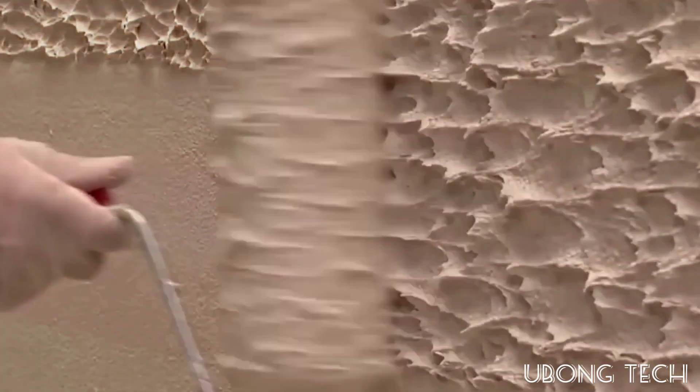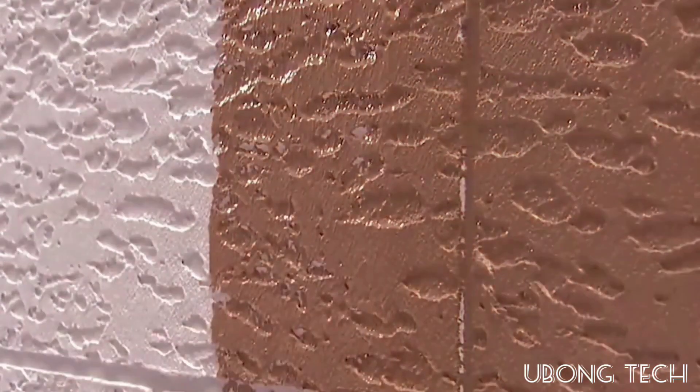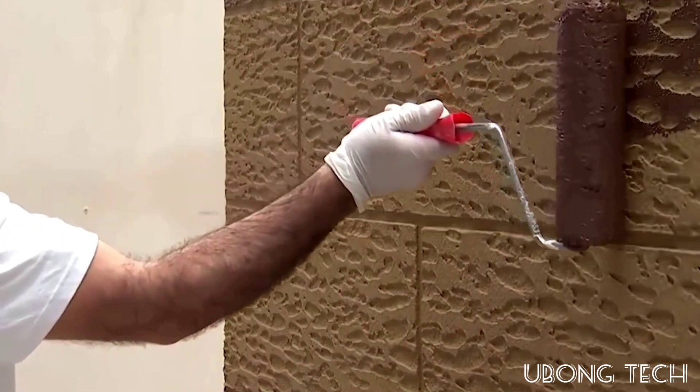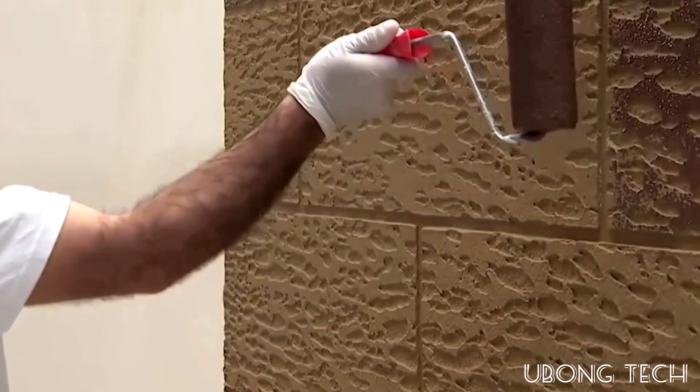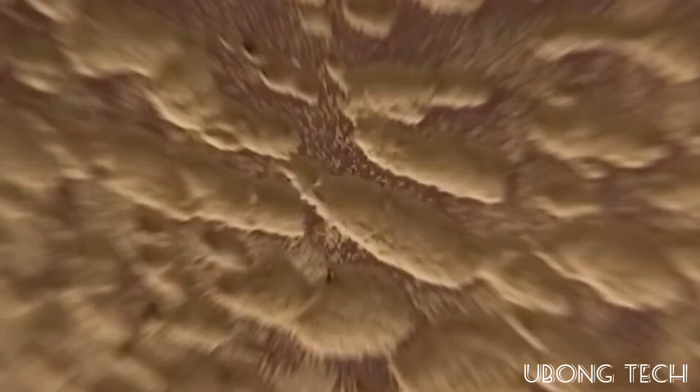To create the texture, the wall is first covered with a layer of plaster mix that must be applied with a roller and then a float before it hardens. It is also necessary to remove the adhesive tape before the mix dries. The final steps are carried out after the mixture has dried, when the worker first paints the wall.